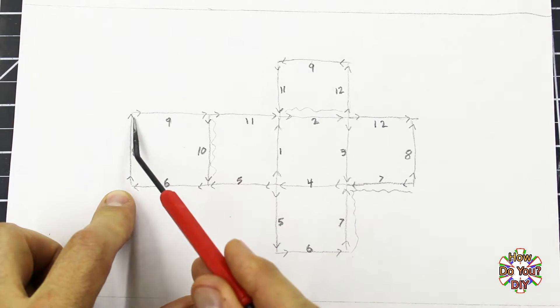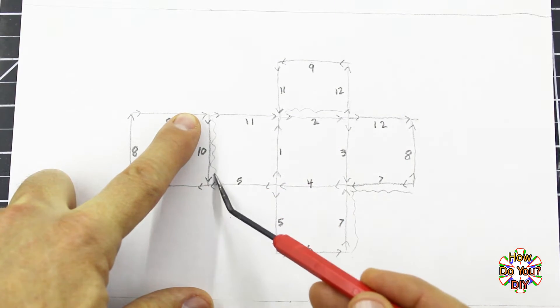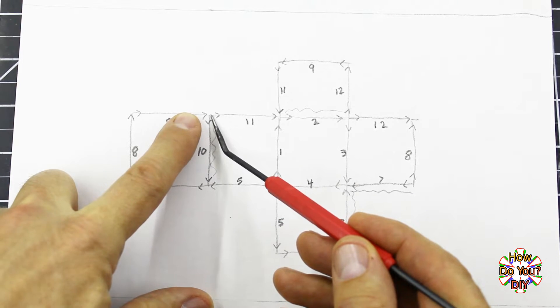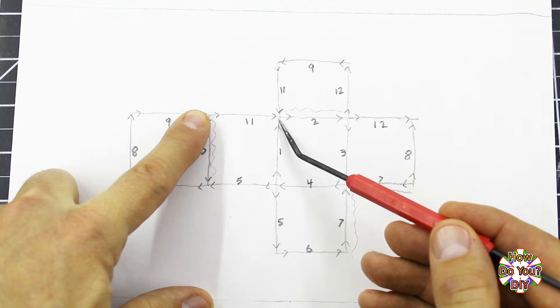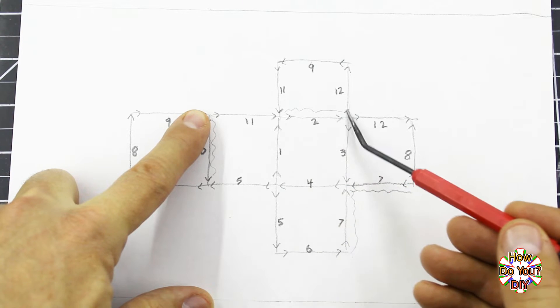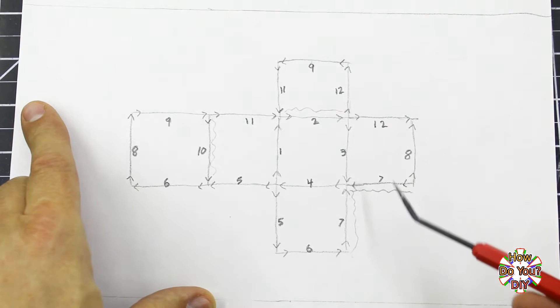I'll add a wire to bring the signal back over to 8, then to 9, and then 10. Here we have another dead end, so I will add another wire to bring it back to 11. After 11 there isn't a direct connection to 12, so I'll add another wire to bypass board 2 to get me from 11 to 12, and that's the end of the data path.